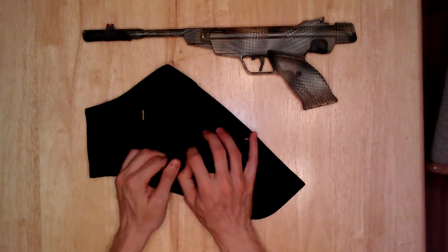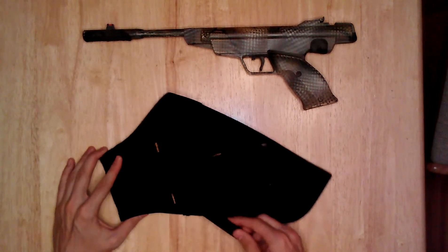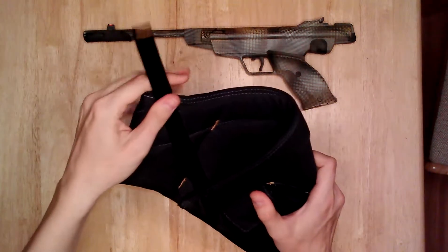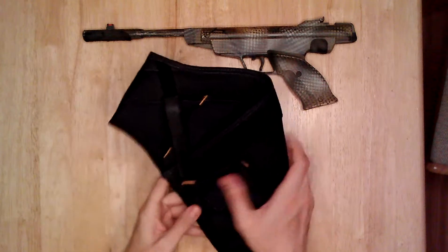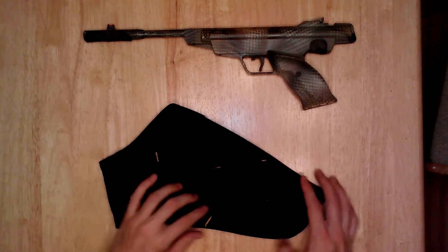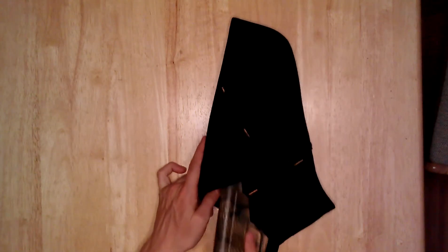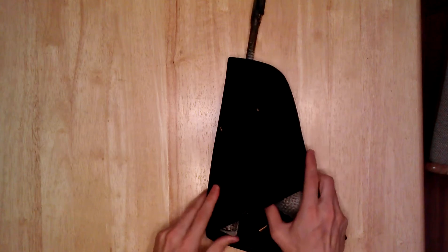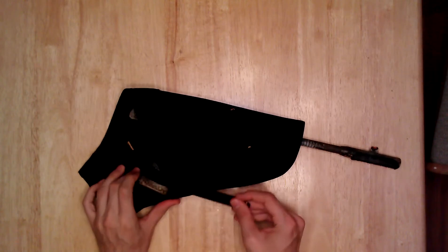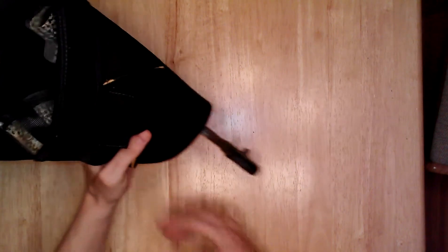Everything fits right in there — you can put anything you want in there obviously, but it's a perfect place for them. It has this velcro strap and you can use the velcro in the up position or adjust it to come back down — it's got velcro on both sides so it can secure your gun. Let me show you how the gun fits in. Slide it right in there, and with this particular gun you wouldn't really need to velcro it, but you can. It just hangs down like that.